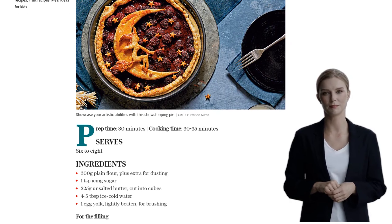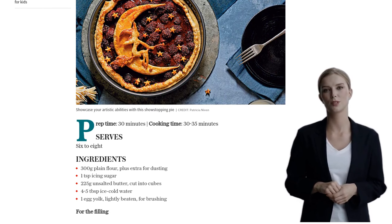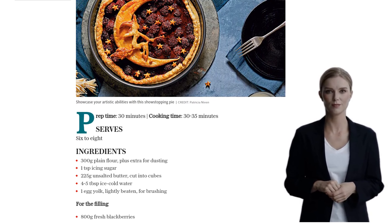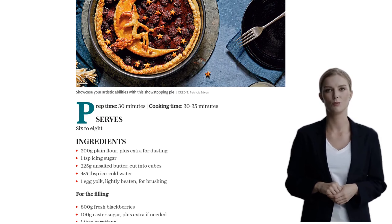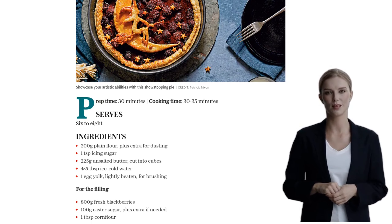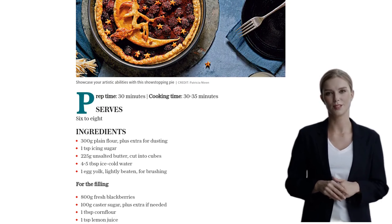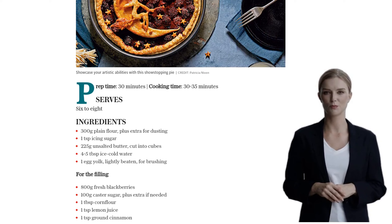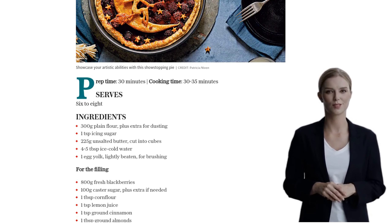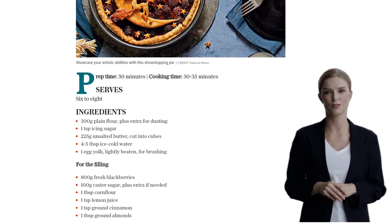Now, let's get started. In a food processor, pulse together the flour, icing sugar, and half a teaspoon of salt. Add the cubed butter and pulse until the mixture resembles breadcrumbs. If you don't have a food processor, you can do this by hand. Gradually add the ice-cold water, one tablespoon at a time, until the mixture forms large clumps and holds together when pressed.